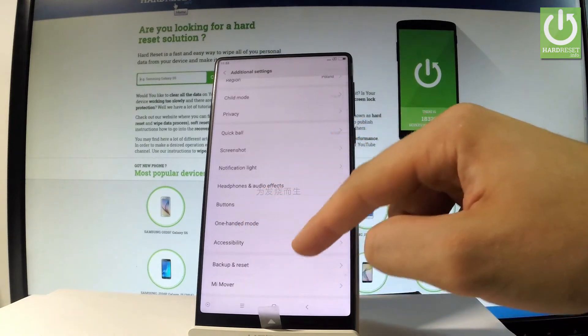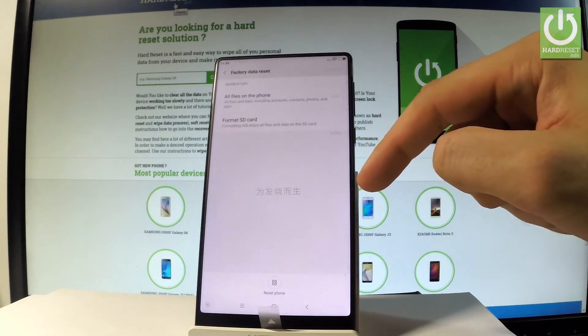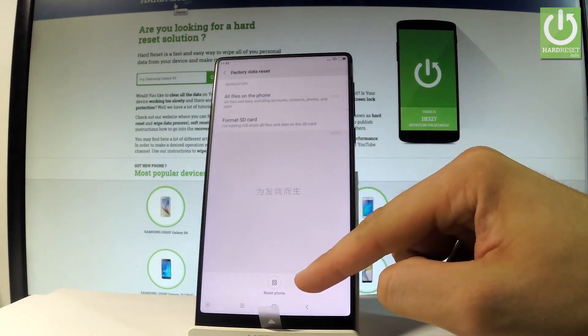Scroll down again and choose backup and reset. Then you have to choose factory data reset. Let's choose reset phone right here.